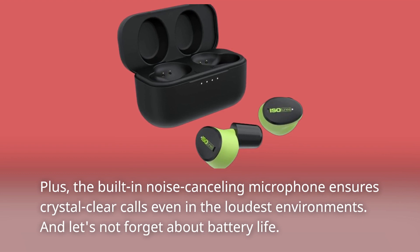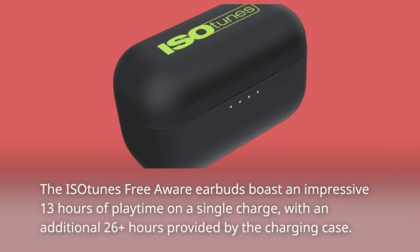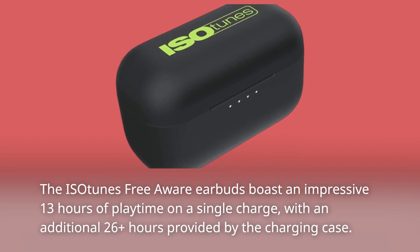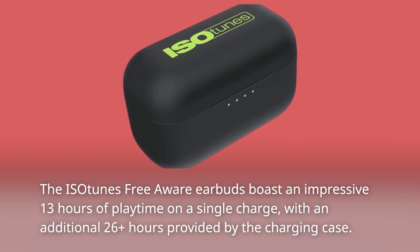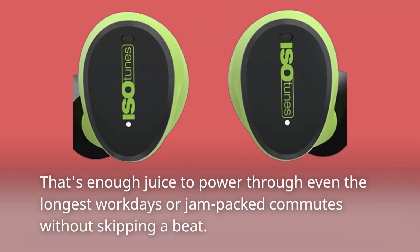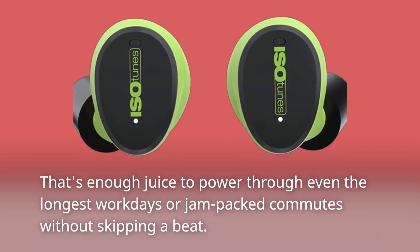And let's not forget about battery life. The Isotunes Free Aware earbuds boast an impressive 13 hours of playtime on a single charge, with an additional 26-plus hours provided by the charging case — that's enough juice to power through even the longest workdays or jam-packed commutes without skipping a beat.